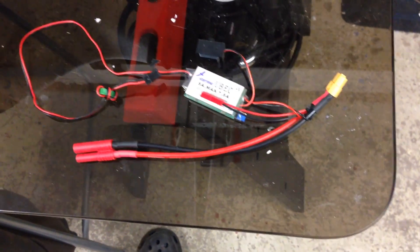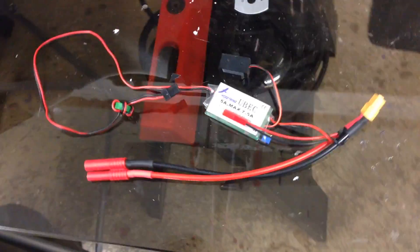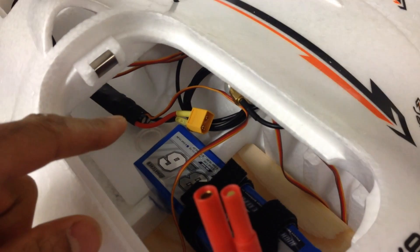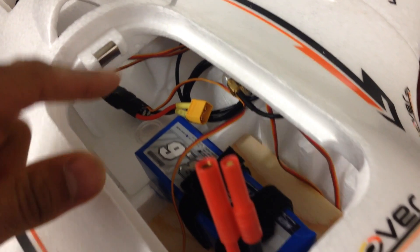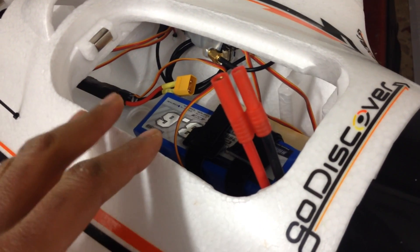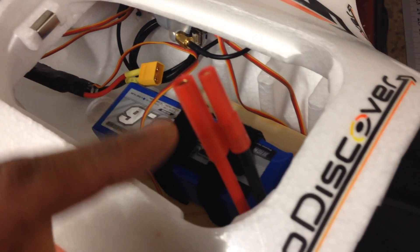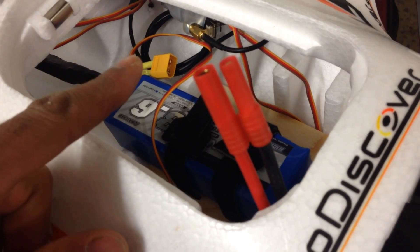I've now made a wiring harness to go in my Go Discover. As I said in a previous video, I'm not quite sure what the thought was about putting an XT60 connector on the ESC, when typically the 4S battery — which is what's recommended to run the Go Discover on — comes with a different style connector. So you're going to have to make an adapter from one connector to the other, or buy one.